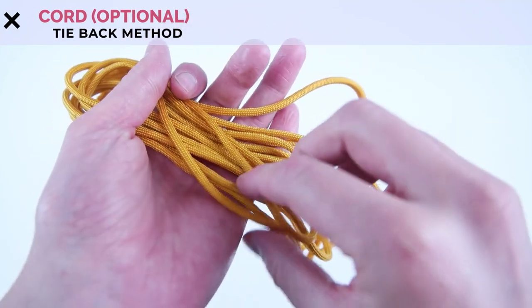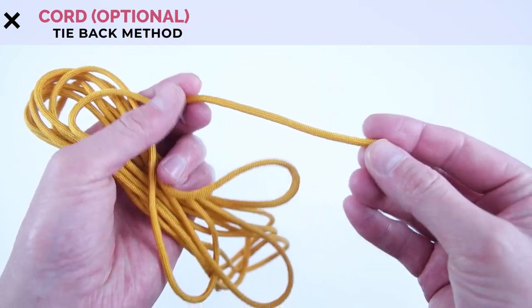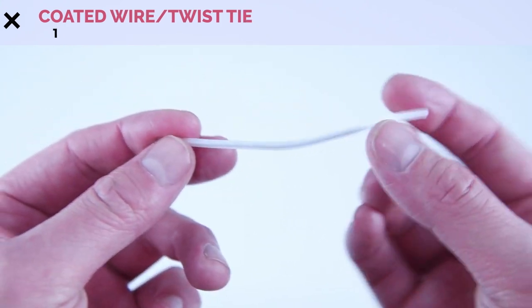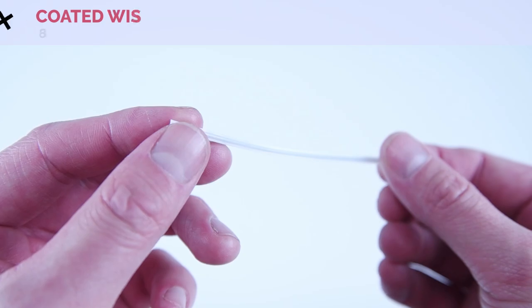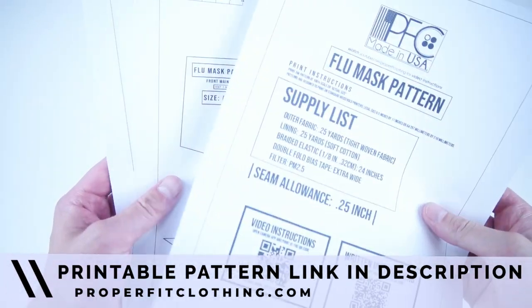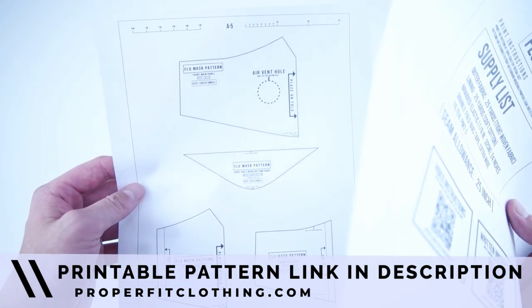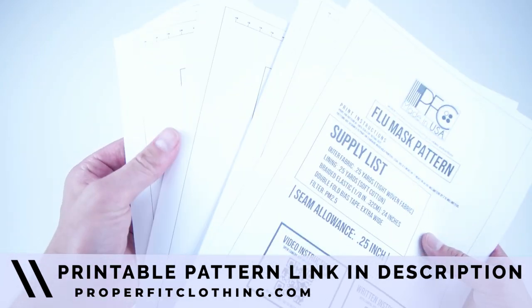Parachute cord or shoelace if you choose to do the second option of tieback. One twist tie or coated wire, and links to all the supplies will be available in the description below. And lastly your pattern, which is available at properfitclothing.com. It's super easy to use — all you have to do is print it off, tape it together and cut it out.